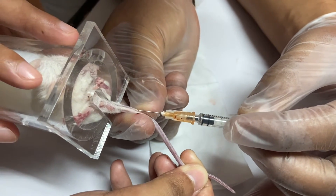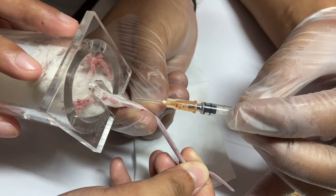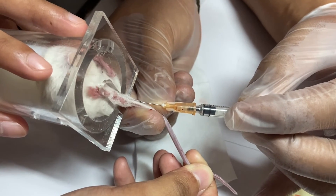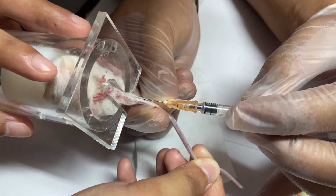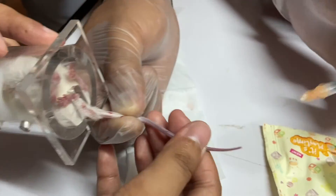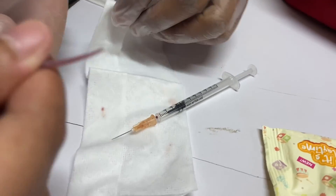Blood will be visible at the base of the needle if the needle is in the vein. Inject slowly. Note that the blue-colored vein becomes clear during injection. Withdraw the needle and apply pressure using sterile cotton with alcohol to stop bleeding.